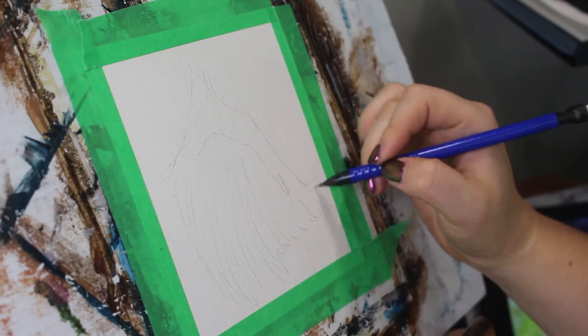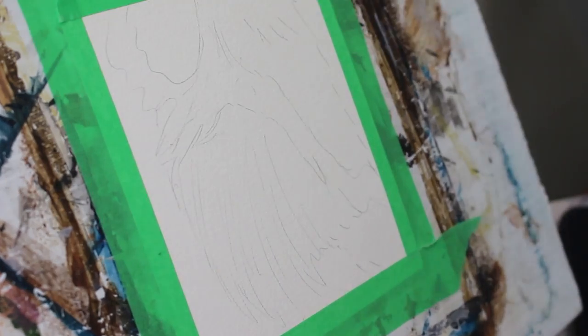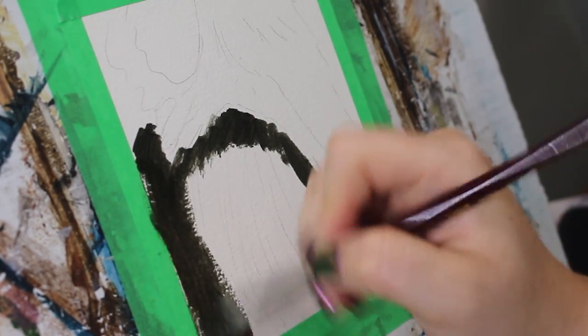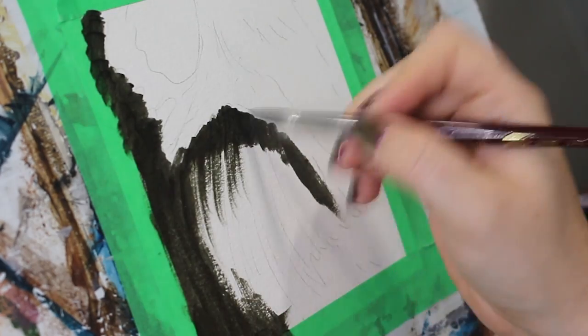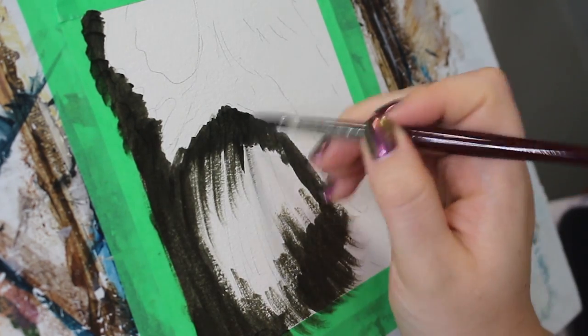I begin by quickly mapping out where your fur pieces will go with light pencil strokes. For long fur, it helps to be loose and fluid with the strokes. I'm painting onto primed watercolor paper with oils, but this technique can be applied to other surfaces and even used with acrylics with a few adjustments. I masked off the edges with painter's tape, which helps create a nice sharp edge and secures the paper to the board.